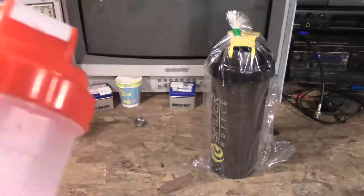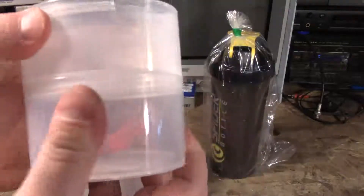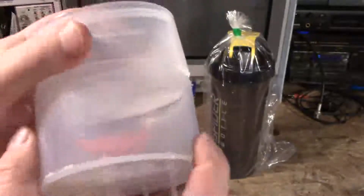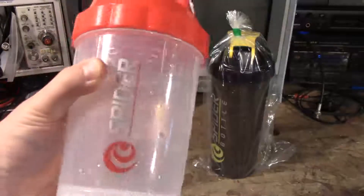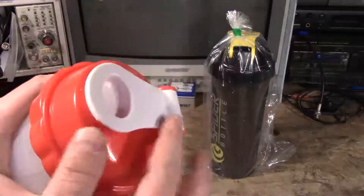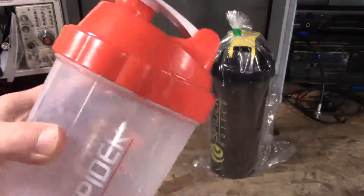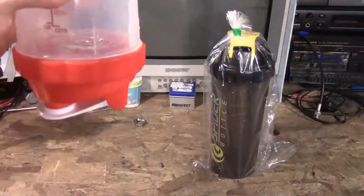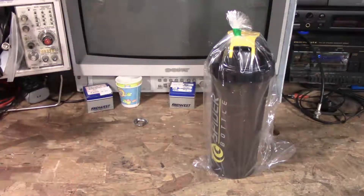This one is called the To-Go. It also has two storage compartments that screw onto the bottom. You can put your protein in one, your intra-workout in another, and then set up with your pre-workout in the top. It also has a very nice top cap which closes very securely. So far I have not had it leak. I even shook a full one, which you really shouldn't do, and it didn't pop open — but that was tempting fate.